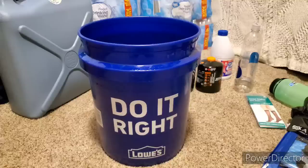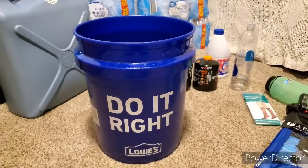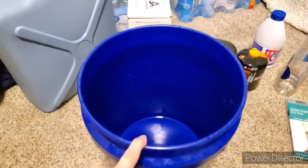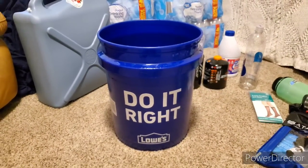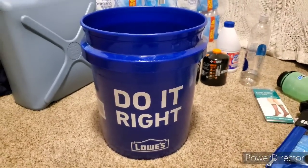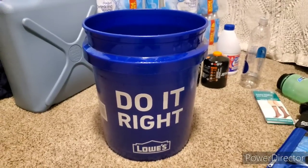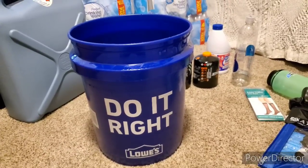If you have the big rain barrels and all that, that is way more awesome, but I'm just kind of starting with the cheap stuff here. I like the white buckets because I can see if there's leaves, junk, and bugs piling up in there. The blue buckets are just fine too, but with my OCD I like to see what's in it—so the white buckets are a little easier to see what's in that water before you filter it.